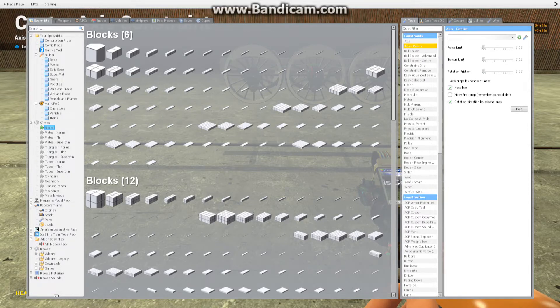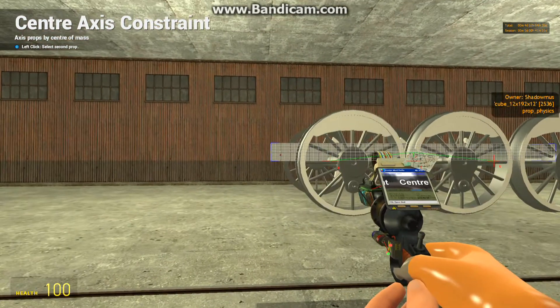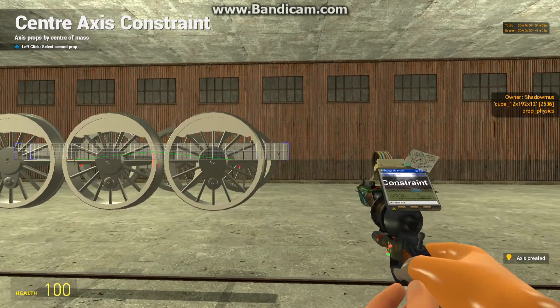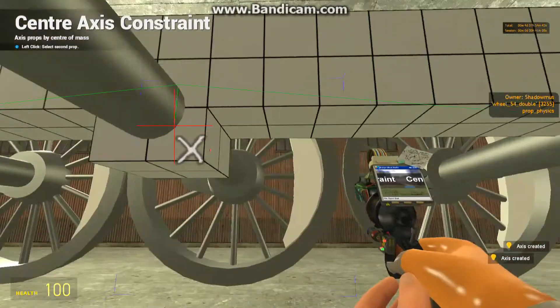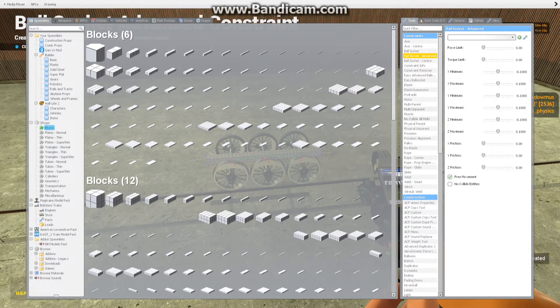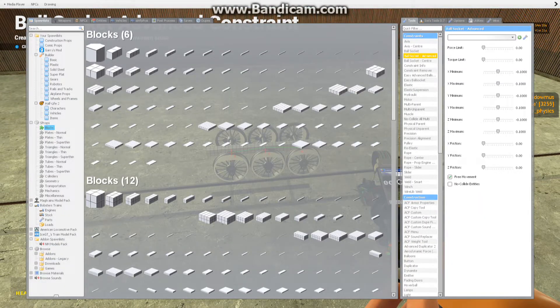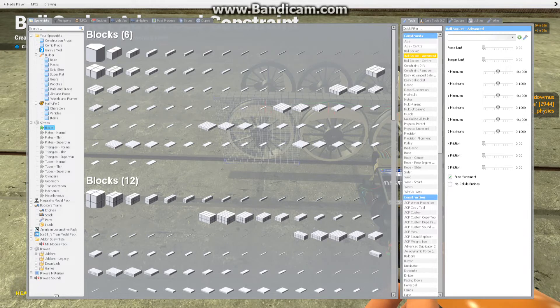Next, with the axis center tool — again, copy these settings — we basically make our axis points. Click on the side of the wheel and on the side of the base block for the first and third axle. For the second axle, just click on the gate and then on the side of the base block. Then with the ball socket advanced tool, we need to make a chain of ball joint constraints — copy these settings: no limits on force and torque, no friction, free movement enabled, no collide between either entities, all three axes have 0.2 units of motion from minus 0.1 to plus 0.1 on X, Y, and Z.